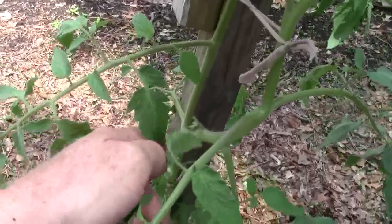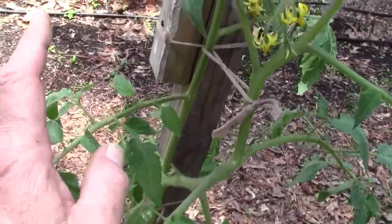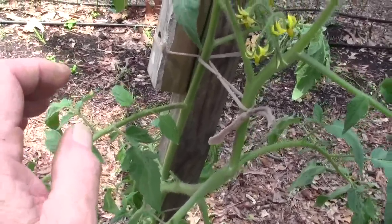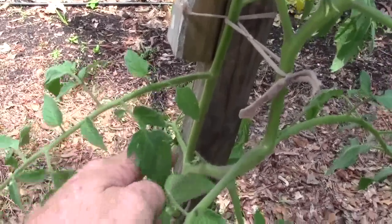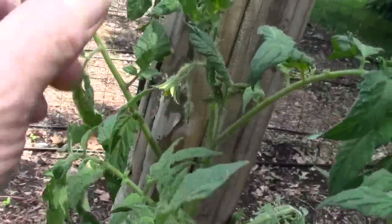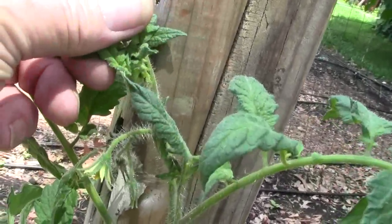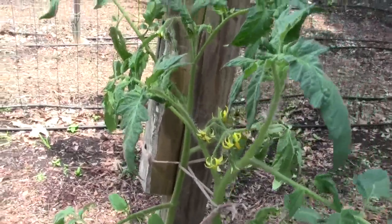Some people want to have just a central leader and grow their tomatoes. I don't want to get into an argument with anybody, but I don't sucker them. Because if I had suckered this one off and just kept this one — see these tomatoes? See down inside there, more tomatoes? You'd lose all those.